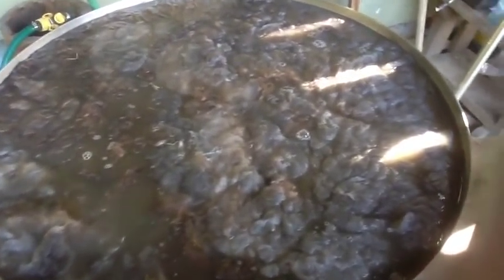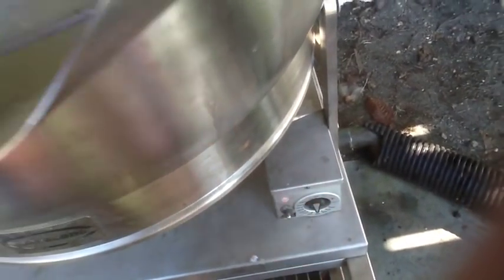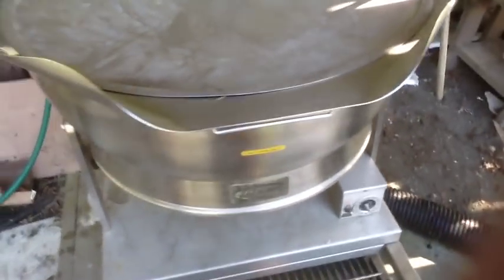I'm going to get this quite hot. I'm going to put the lid on and turn it on, and just set it to get hot.